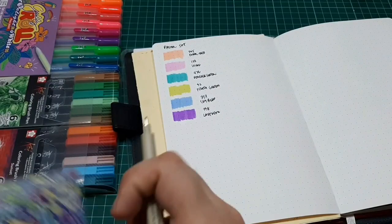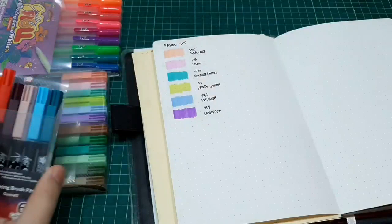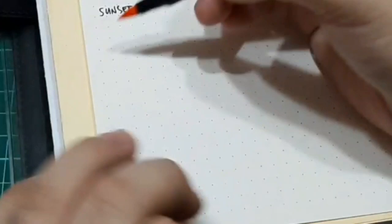The second set would be the sunset set. This gives you a beautiful warm and cool hues selection of orange, burgundy, and some cool colors — perfect for those sunset themed artworks.